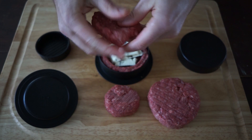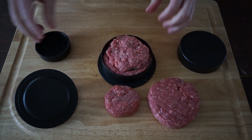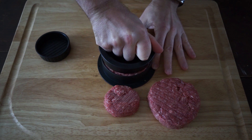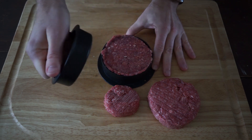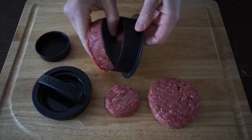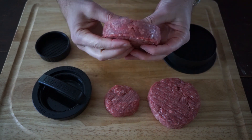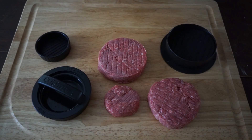Then take a little bit of burger meat and place it right on top. Put your presser back together and press it down. And here you have a lovely stuffed burger — that's kind of cool. A little salt, pepper, and olive oil and we'll be ready for the grill.